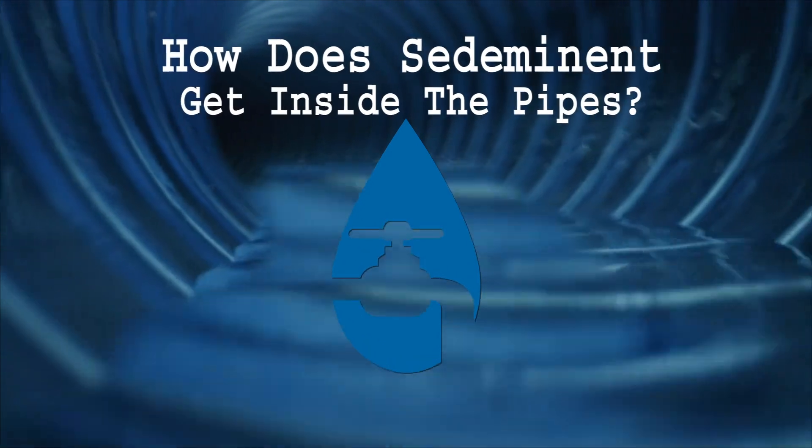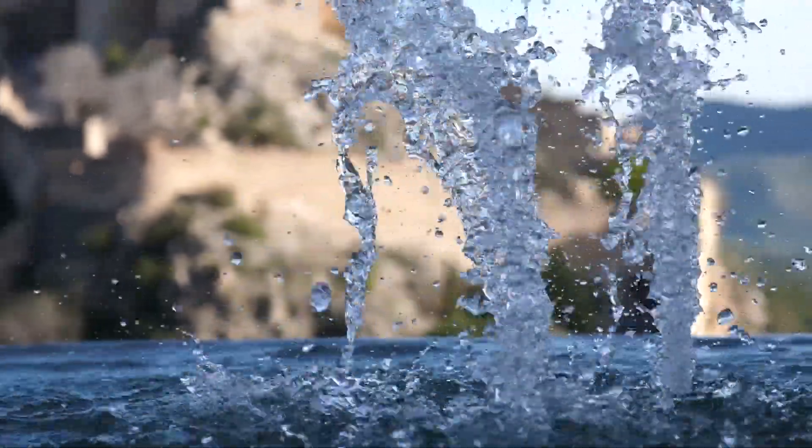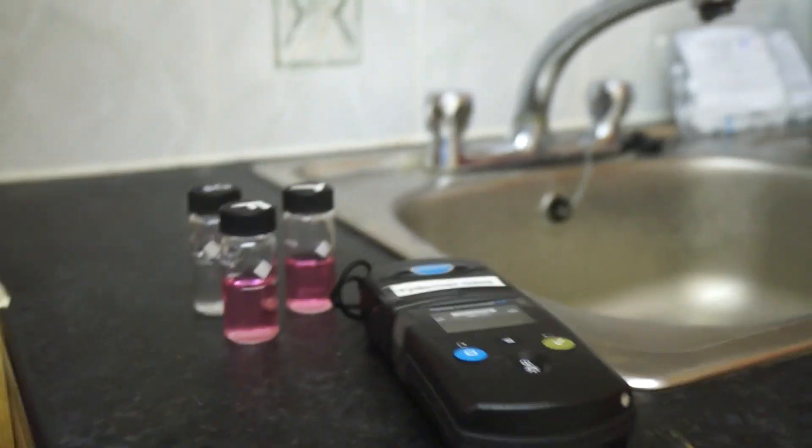Some may ask, how does sediment get into a closed water system? Well, physically some elements, for instance manganese or iron, are suspended in a dissolved state in our water.